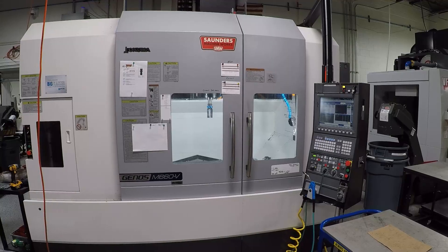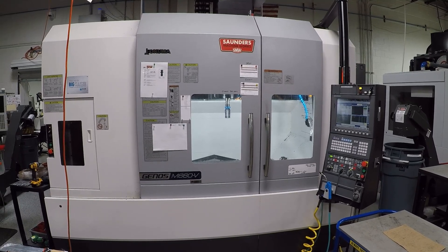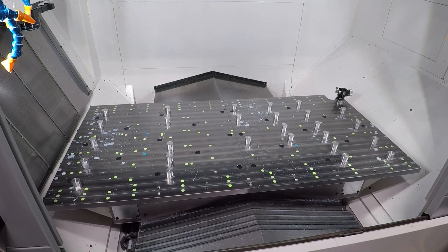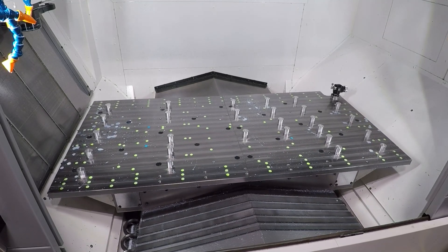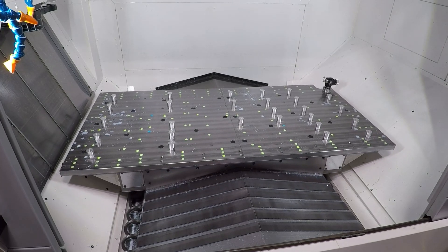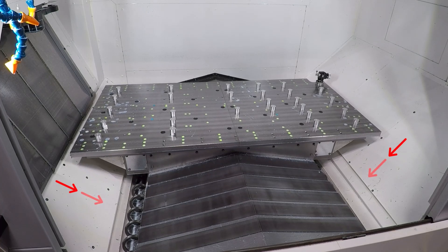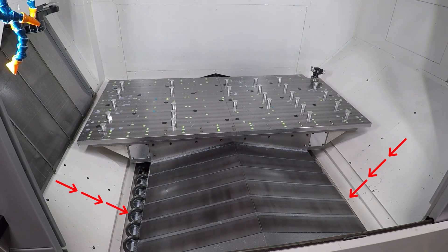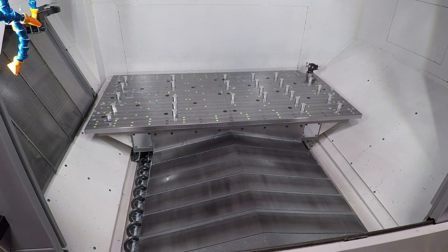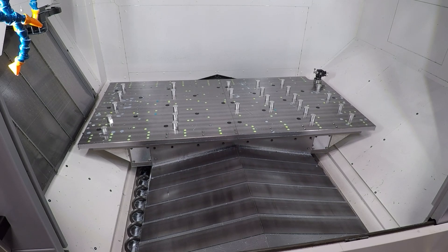One benefit of a dual column machine is your table only moves in Y. That means your enclosure is way smaller in X, which has really helped with chip evacuation — there isn't a large enclosure area and not many places for chips to go. The sheet metal is pitched and sloped such that chips wash down into the augers quite well. Okuma also designed the sheet metal to keep coolant off the machine frame and casting, further improving thermal stability.